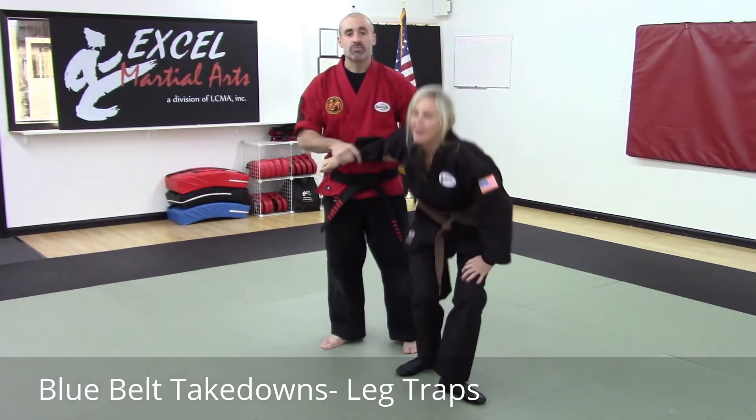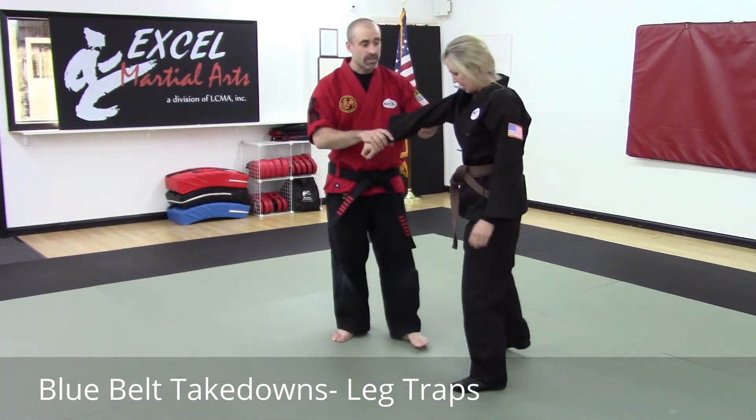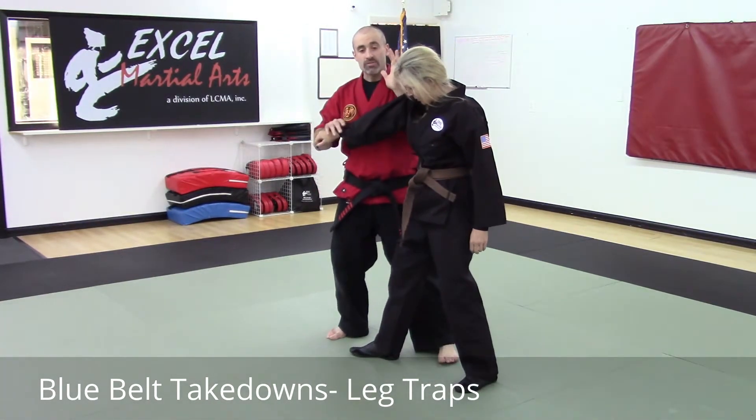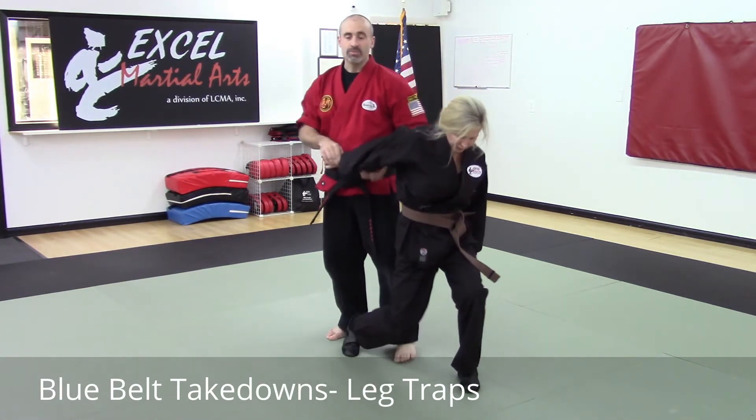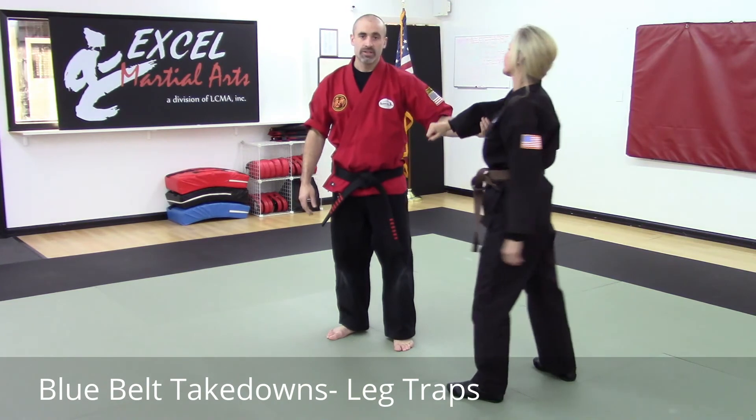This is a very good technique for smaller people because you can get behind somebody. If you're trying to do something to their head and you can't reach, you drop them down a little bit with a shuffle, or possibly throw them all the way to the ground for the rest of your technique.